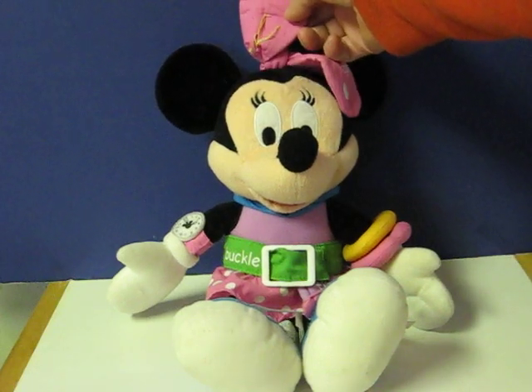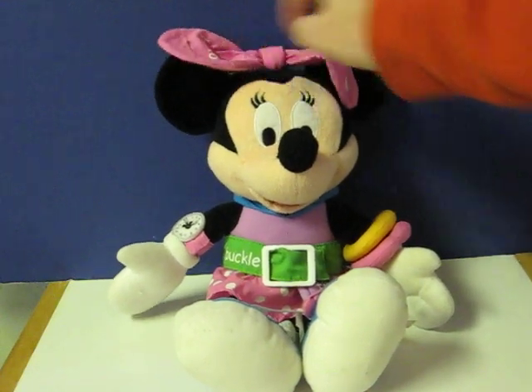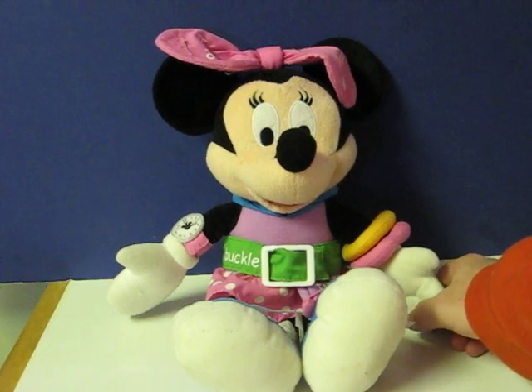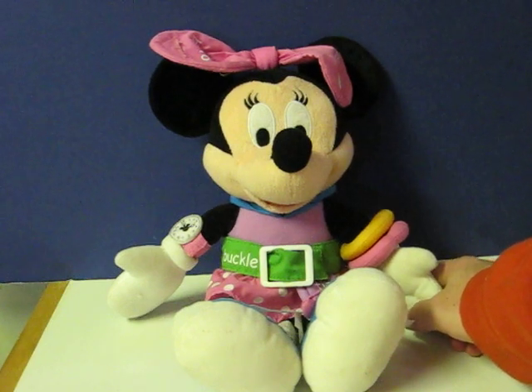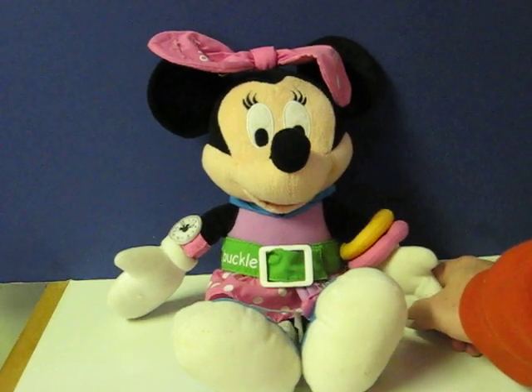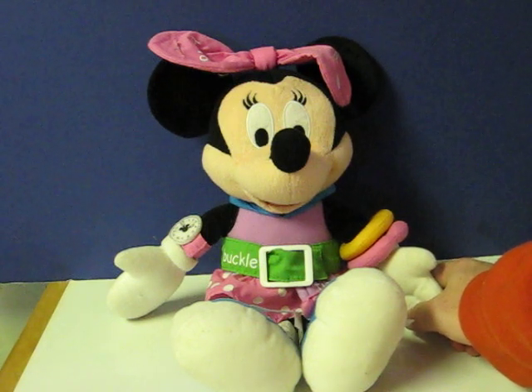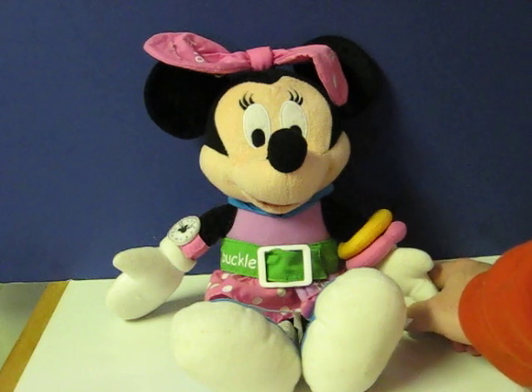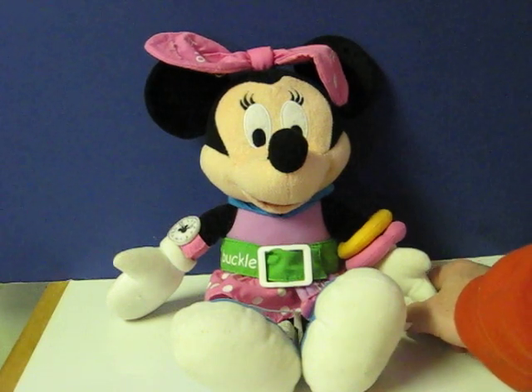The button is actually missing. Open my shoe please. Oh, thank you. Hi there, I'm Minnie Mouse. It's fun to zip my blue shoe. Wonderful. Please snap my pink bow. Great job.